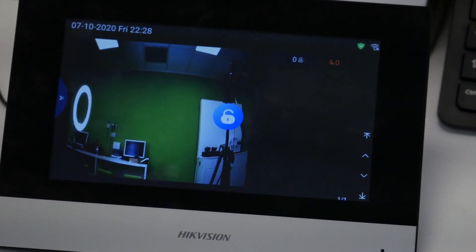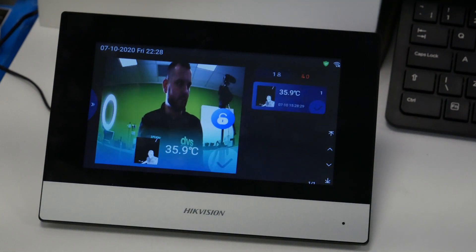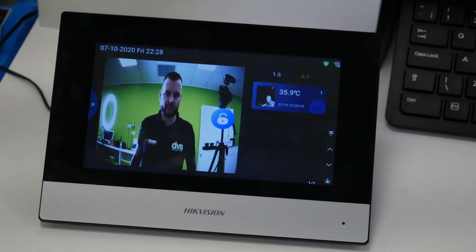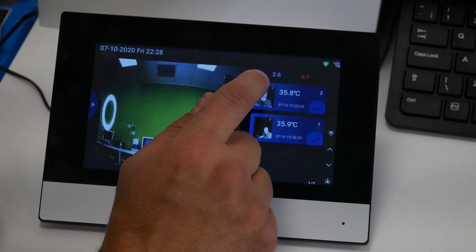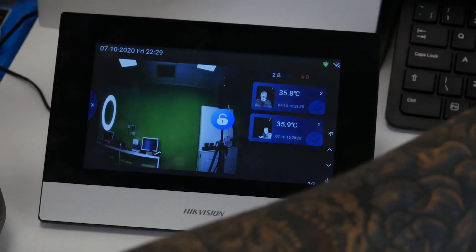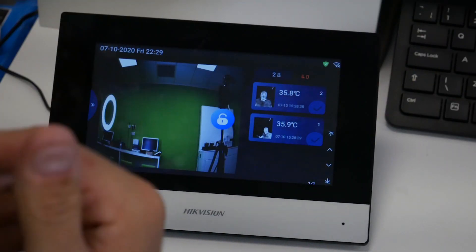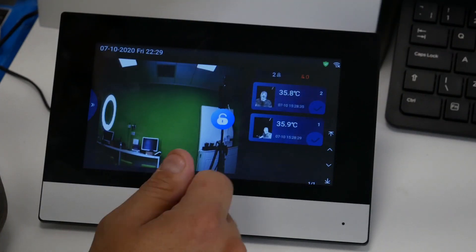If I just zoom out a little bit — so now if I stand in front of the Thermal Minmo and authenticate it, you can see what's happening. It's telling me two people have been read and they're normal. If I was abnormal, they'd appear in that category there. And it's as simple as this — if you do have a door connected, pressing Unlock would open the door and allow the person to come through, so the read comes up here and then you can unlock the door if you wanted it in that mode.